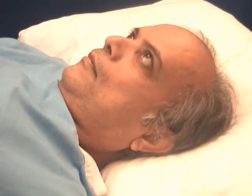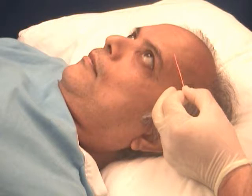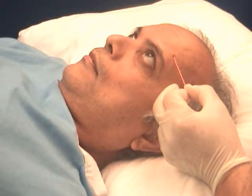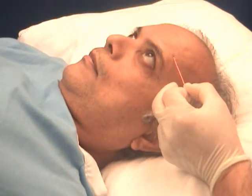The electrode is inserted into a furrow on the forehead and directed medially but kept obliquely, as this is a very thin, shallow muscle.